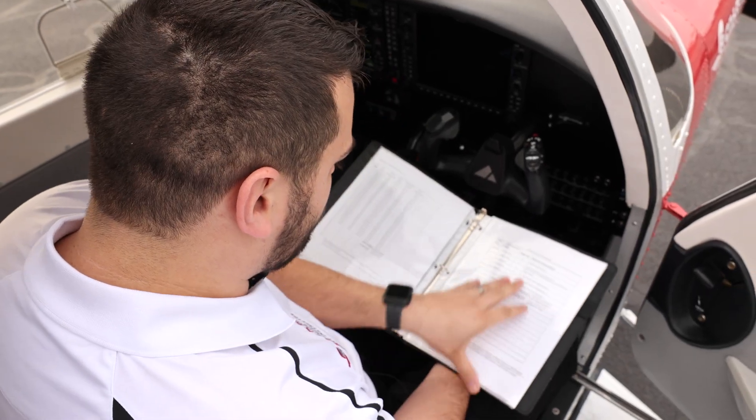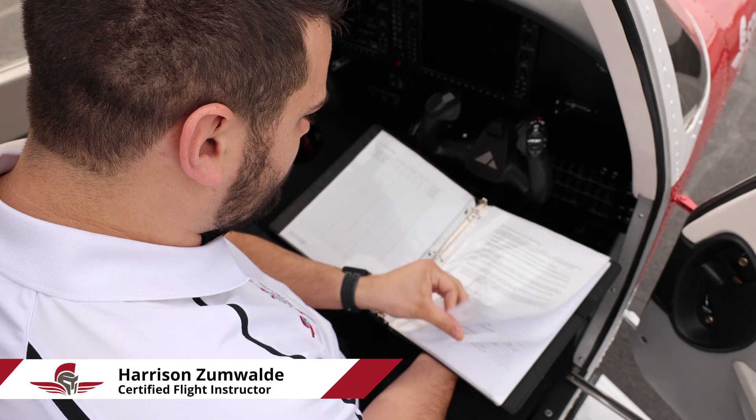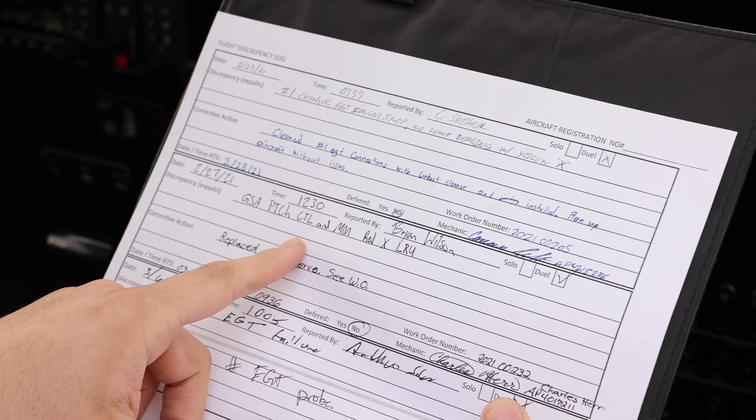So we're just flipping through here — records of revisions, a lot of what we need to know. We need to know a lot of regulations for the FAA, airworthiness standards, we need to know a lot of weather theory, and a lot of systems for the airplane. Making sure all these are good.